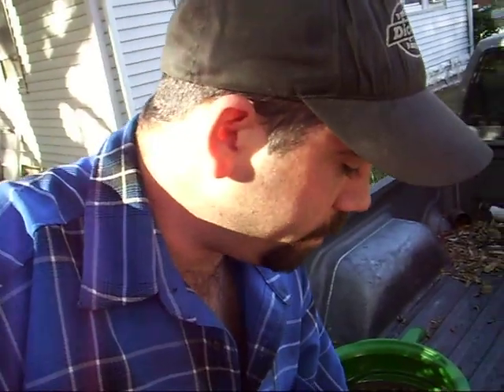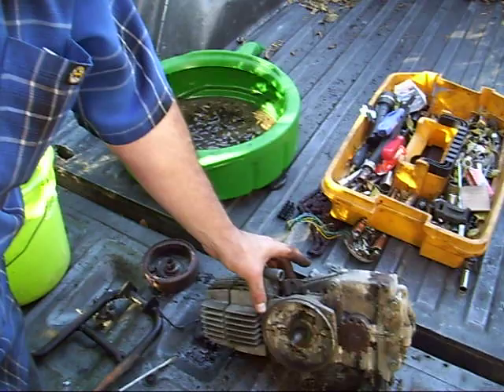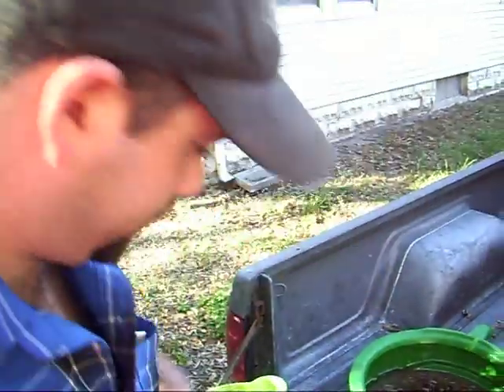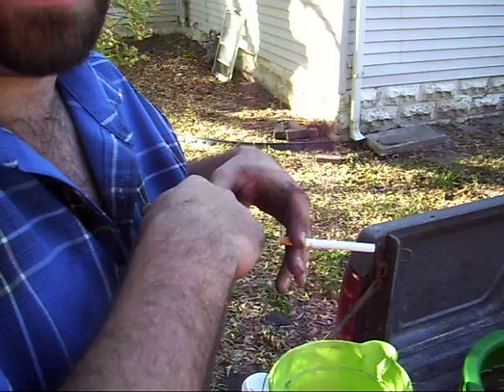Now since this is a two-stroke, almost all your fuel mixture goes through your crankcase. There are little tunnels — you'll get to see those later too. That's where your gas flow comes around the piston as it comes all the way back.